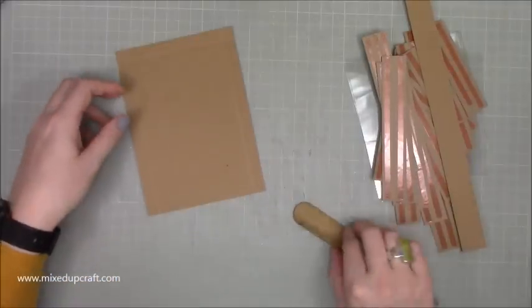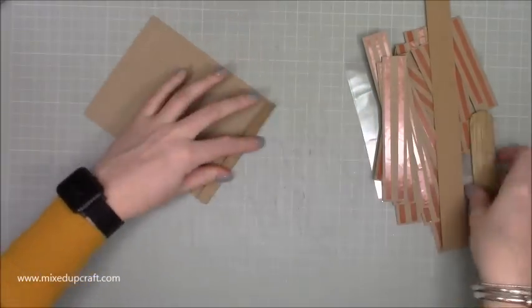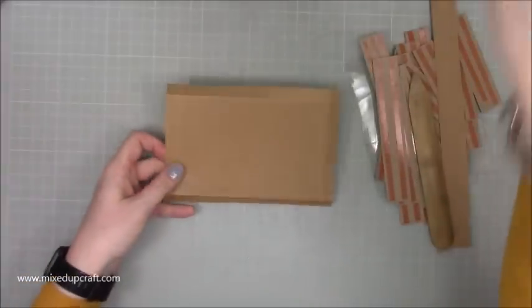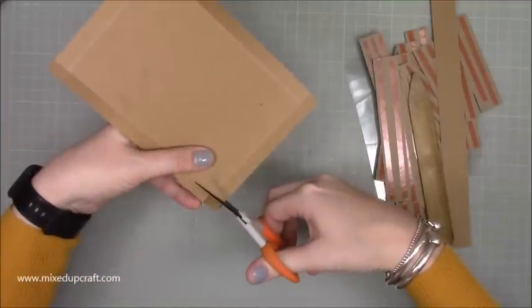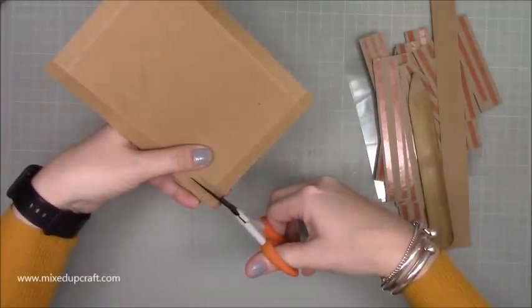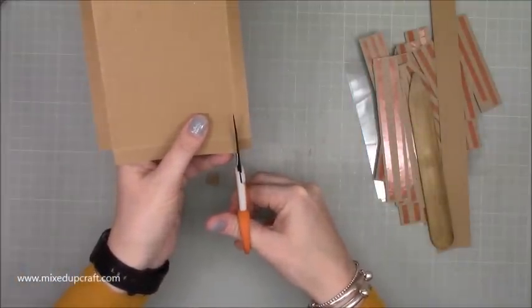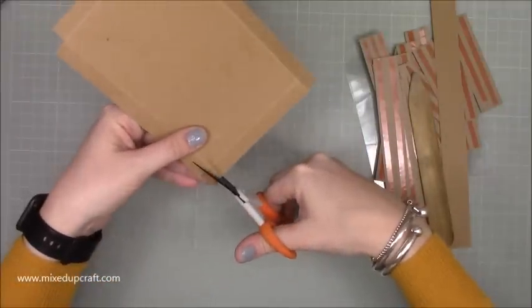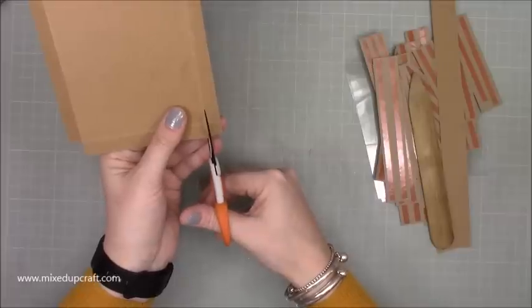Okay, so first of all I want to make up the crate. You've done all your score lines and now you want to fold and burnish all of those. We've folded and burnished our score lines and then you want to remove all of those squares from each corner - take them out completely. We're not making a tray or a box base in the usual way because we're going to be sticking the acetate and the hinges - that's what creates the corners for this one.